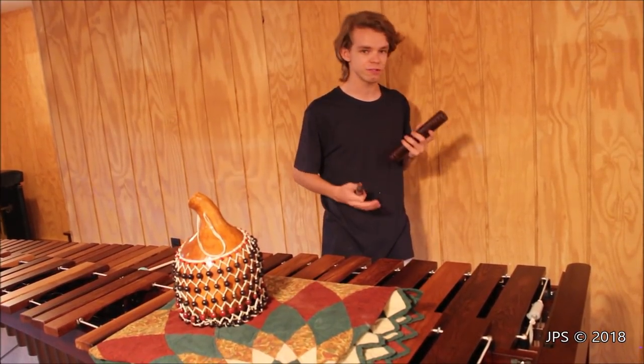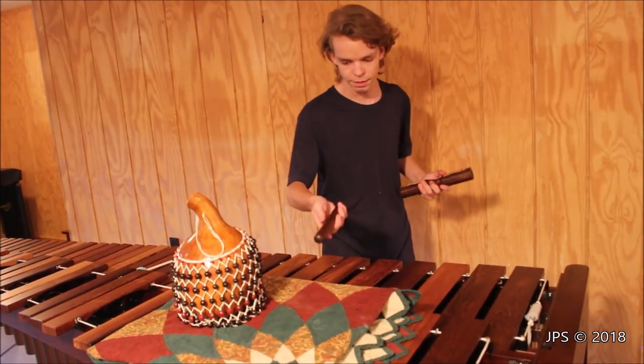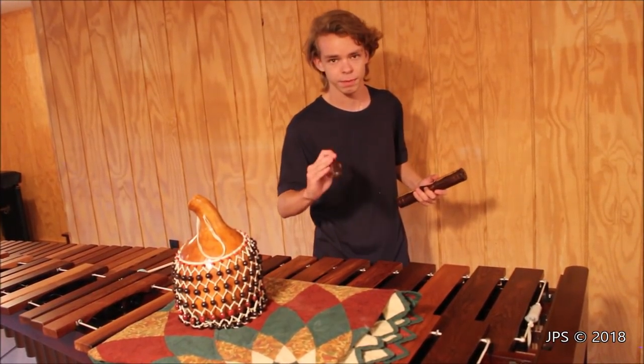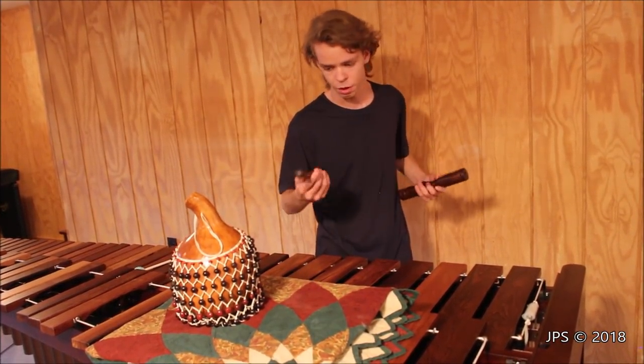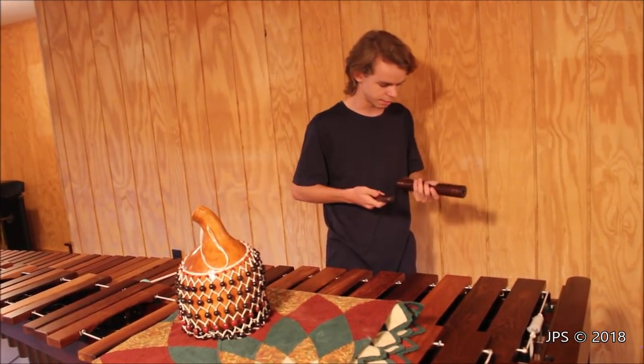Now this particular clave is a very interesting design and I've never seen one like it. Typically claves would be a stick like this, perhaps a bit bigger in diameter and perhaps even longer, but there'd simply be two sticks that you'd hit together in such a fashion and it would make that same sound.